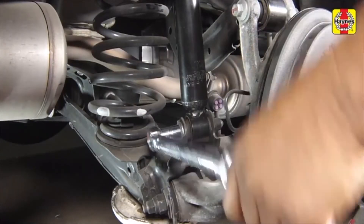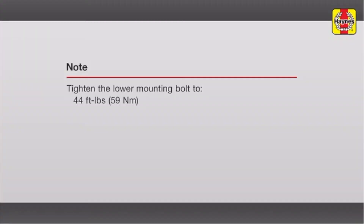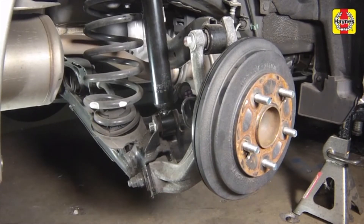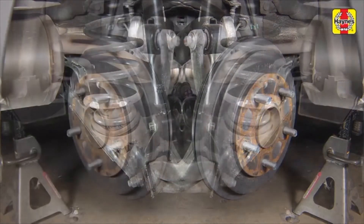Lay the carpeting back into place and close the trunk. Tighten the lower mounting bolt to the specified torque setting. Remove the floor jack. Repeat this procedure for the remaining rear shock absorber.